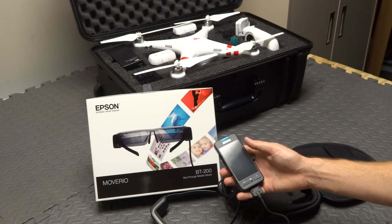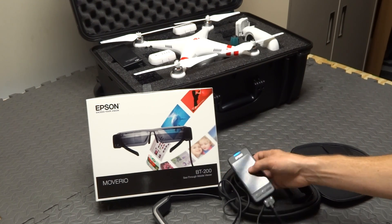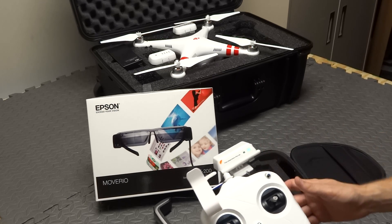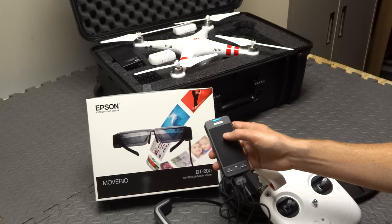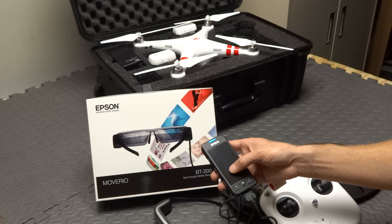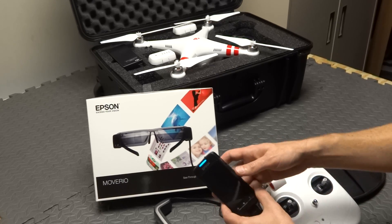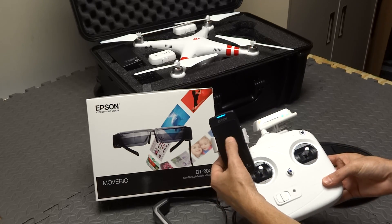After the Epson system boots up, all you do is look through the glasses and use your thumb on the touchpad to select your Wi-Fi network. You take your Vision Plus controller or Vision controller, turn on your Wi-Fi repeater which generates a network. Because the Epson has Android and Wi-Fi and Bluetooth built in, you just look through your glasses, connect to the Wi-Fi network for the Phantom repeater, and you're good to go. Then you launch the DJI Vision app and you're controlling it just like you would on a tablet or phone.